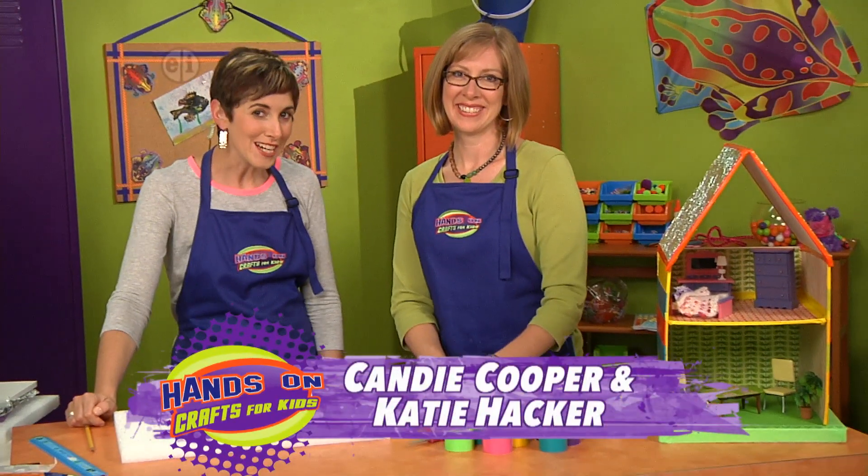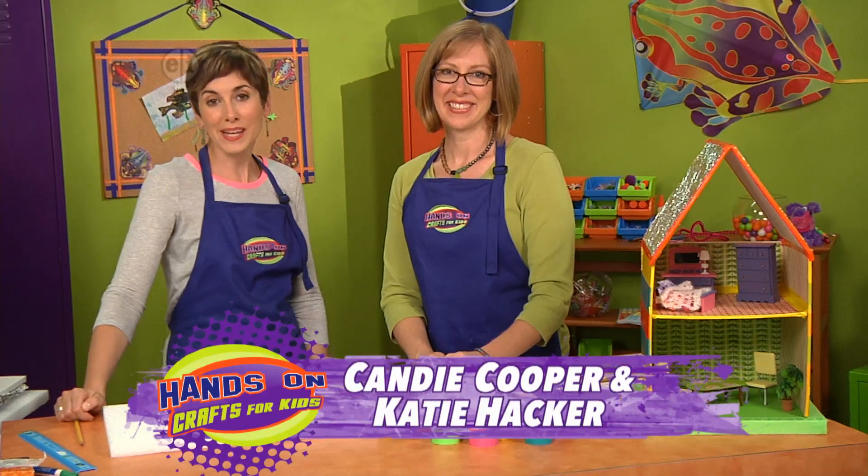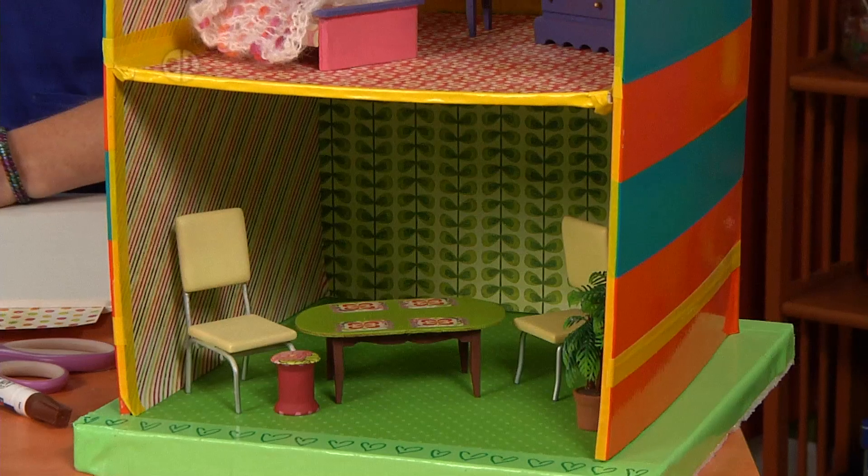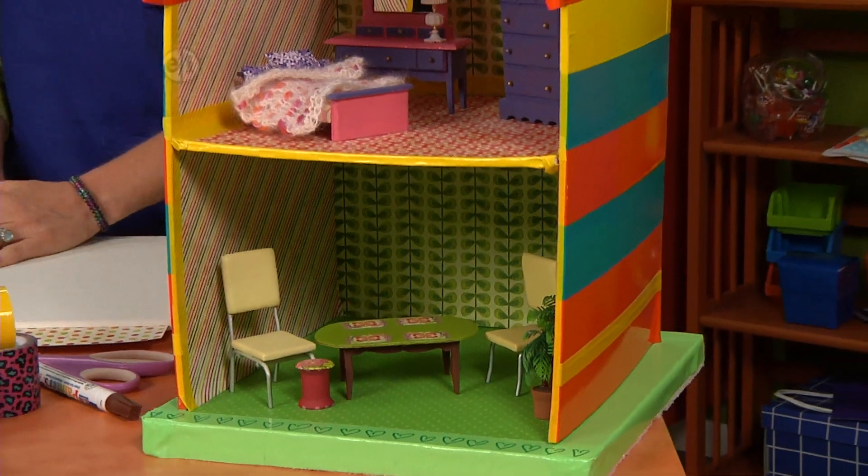Katie is joining me as our lines become three-dimensional as we make a playhouse for dolls or action figures. This is such a cute idea Candy. I'm so excited, let me show you what you need to make it.